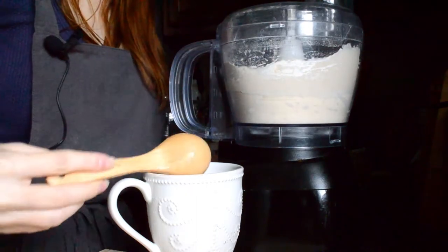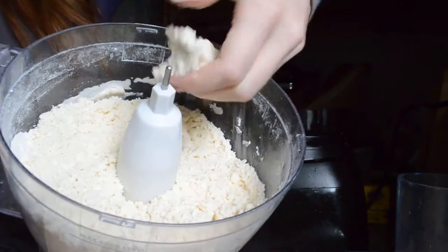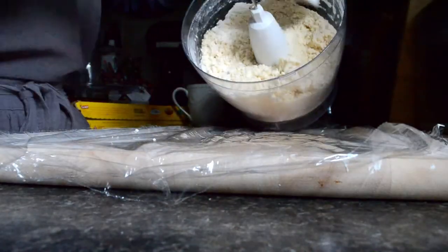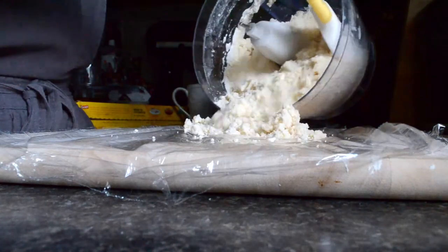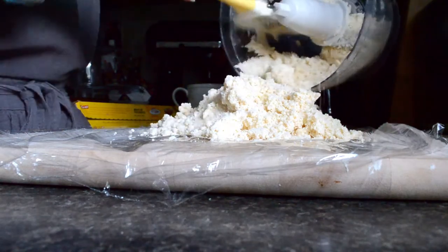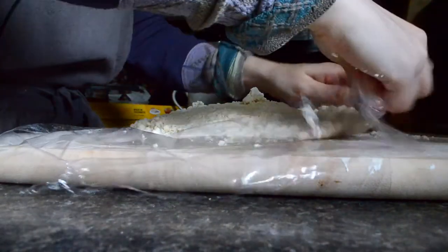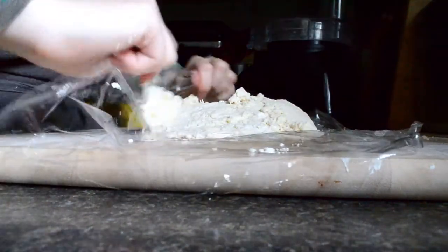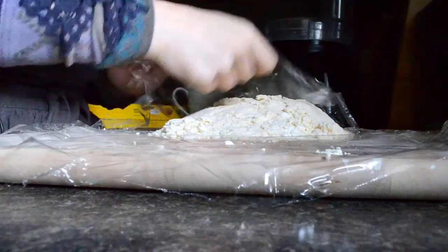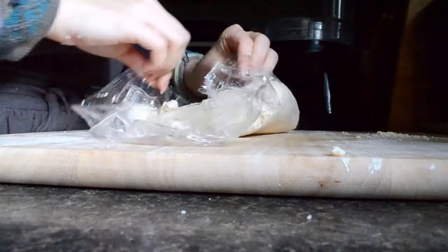You'll pulse three to five times between each tablespoon of water, and you'll just do this until it starts to come together, but just barely. This is exactly what it should look like right now — it should look and have the consistency of wet sand. It should still be crumbly. Now you're going to lay out some plastic wrap and dump all of your crust mixture on top. Try really, really hard not to let the attachment fall out — and it's going to fall out anyways. The trick is not to use your bare hands too much because you do not want to accidentally melt the butter.